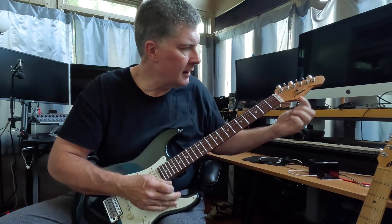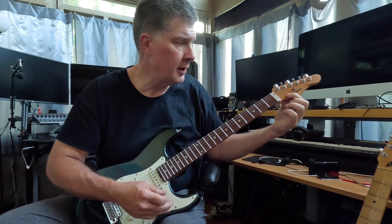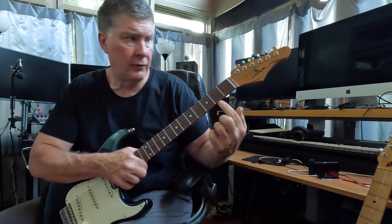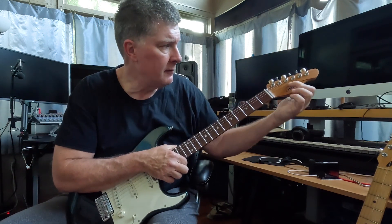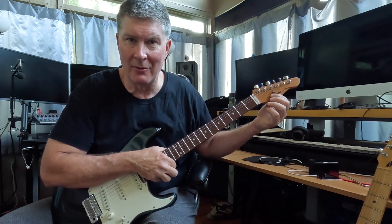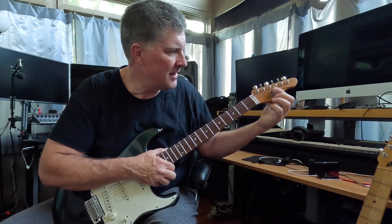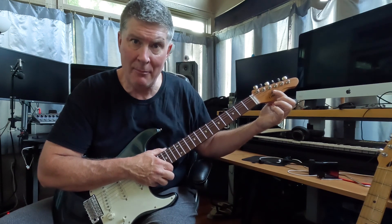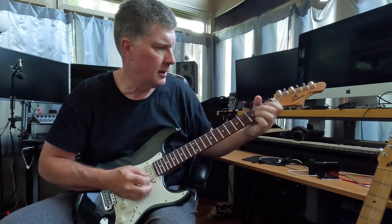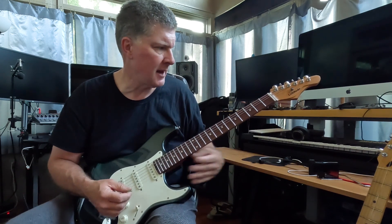One thing to look at: there's where the hole for the old string tree was — I thought it was way too close to the nut, so I moved this one back. I tried putting the screw in without drilling a pre-hole, so there's another little hole here. This seems to be the optimal place, in my opinion, for a good graphite string tree. There's no buzzing or anything like that.